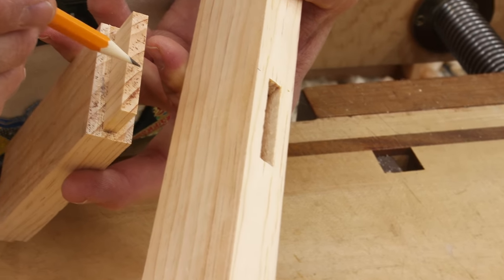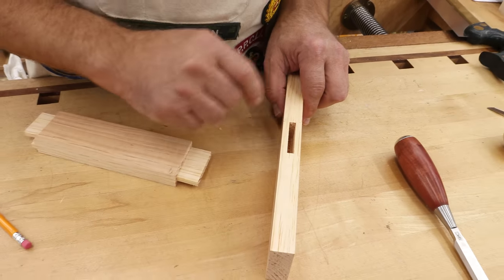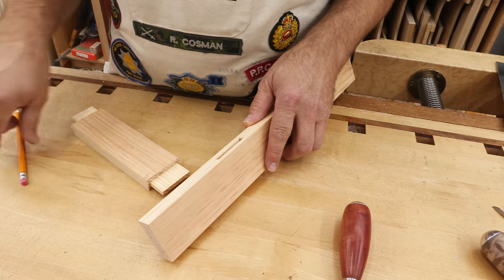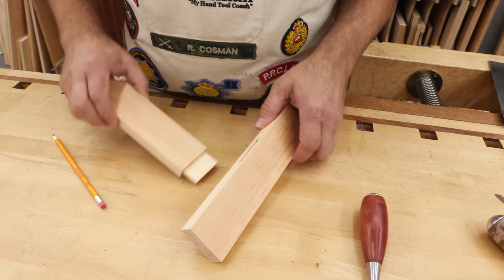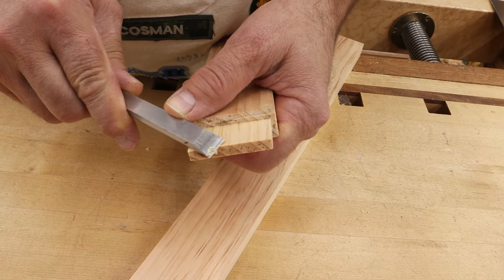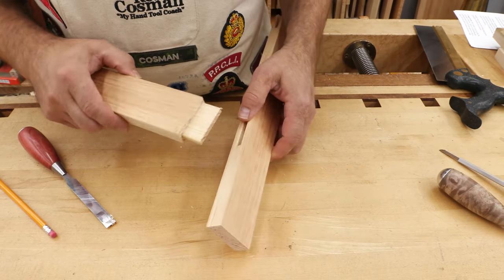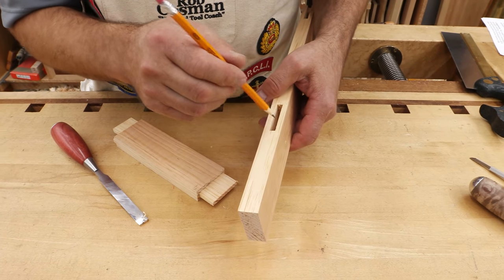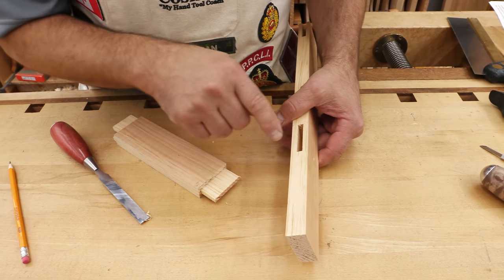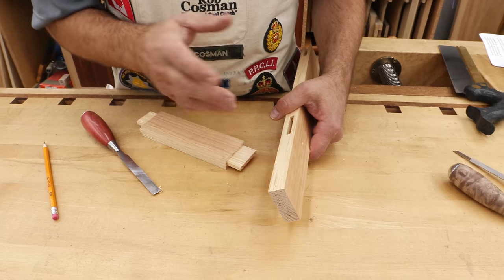You also have the end grain of the tenon touching the long grain of the bottom of the mortise. To go in there and get that smooth enough to actually make a difference would not be worth it. The other problem is you need somewhere for that excess glue to go once you've glued the sides of the mortise and force the tenon down. I always cut a chamfer on the end of the tenon to allow some glue to squeeze by so it doesn't all get forced to the bottom of the joint. If the tenon bottomed out hard against that piece, there's nowhere for the extra glue to go, and the hydraulic force of clamping could easily blow something out.